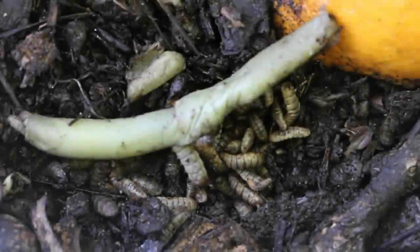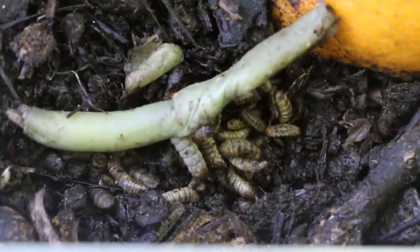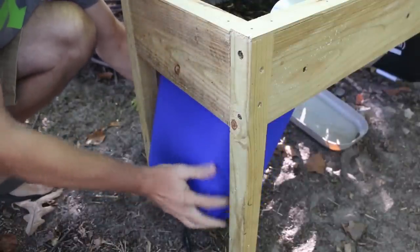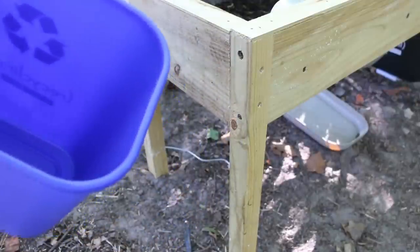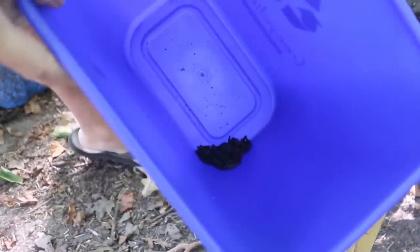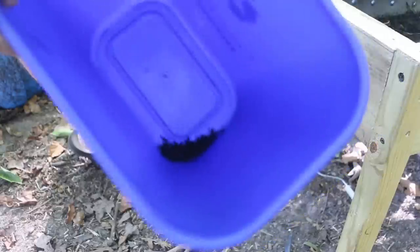By the way, I emptied this this morning, so this is what has crawled out of here today and tonight. You can see as we're getting into the cooler temperatures, these guys are working a lot more slowly, but they're still working. Not as many came out the first couple of nights, probably because it's cooler so they're moving more slowly.